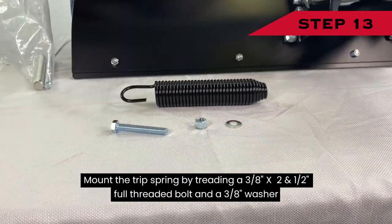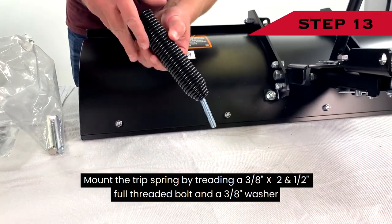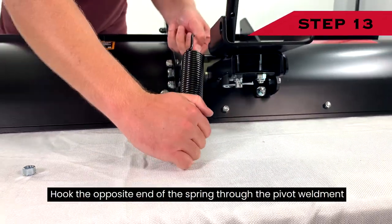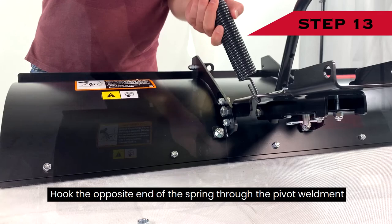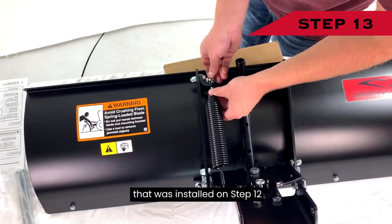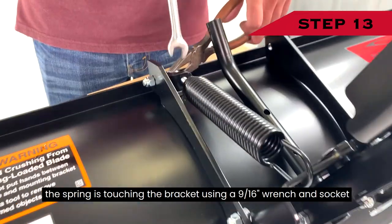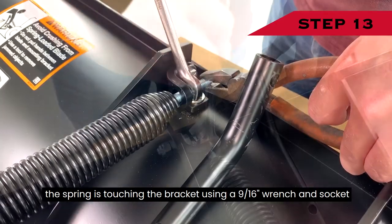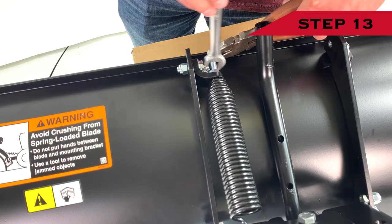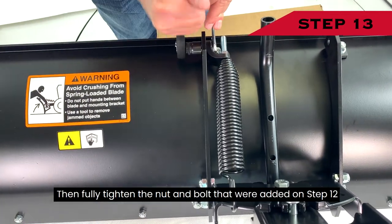Step 13: Mount the trip spring by threading a 3/8-inch by 2½-inch full threaded bolt and a 3/8-inch washer so that the head of the bolt is captured inside the spring. Hook the opposite end of the spring through the pivot weldment, then insert the bolt through the trip bracket installed in Step 12. Thread and tighten the 3/8-inch tooth nut until the spring is touching the bracket. Then fully tighten the nut and bolt that were added in Step 12.